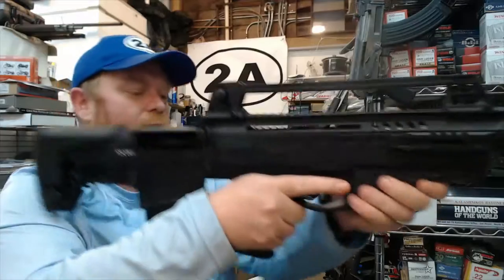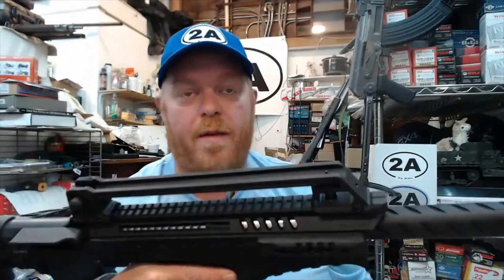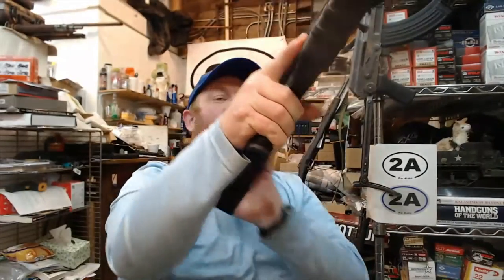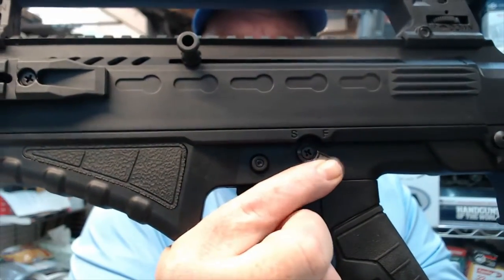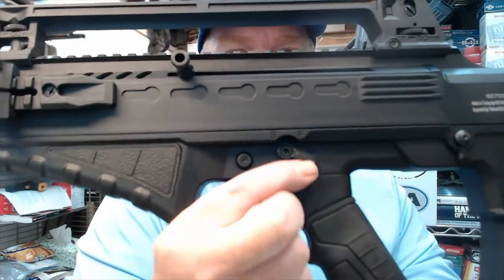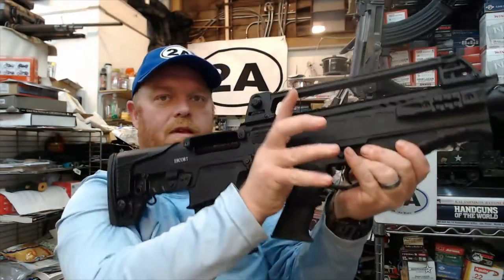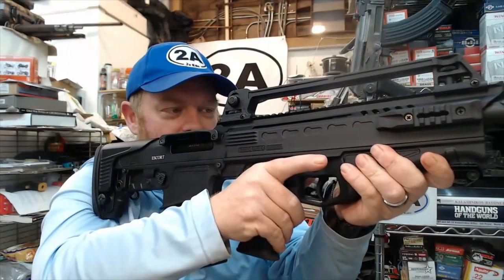Some of the manual of arms are going to be very similar to an AR. Coming over to the left side, we can see the safety — safe and fire — so you use it in the same sort of manner as your AR. Bring it over to fire and I can just instantly push my thumb forward. Real comfortable.